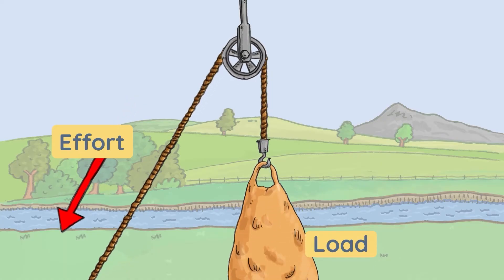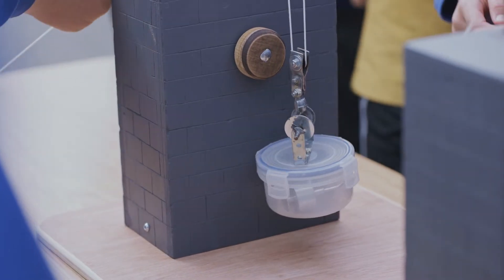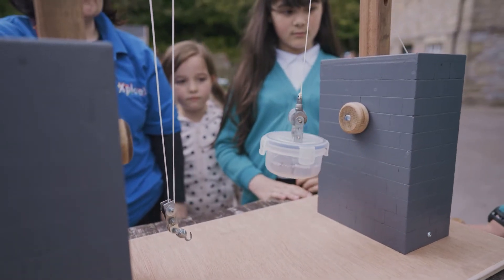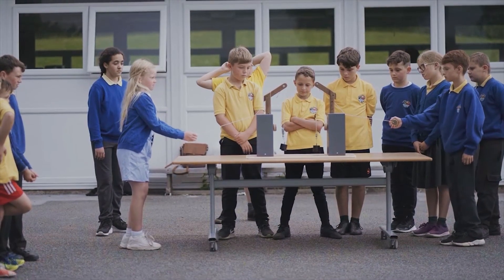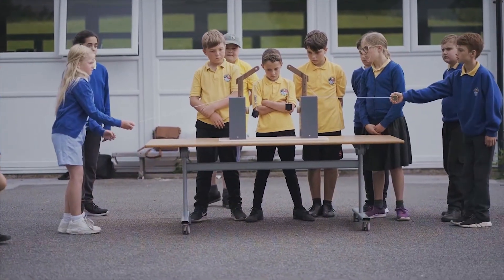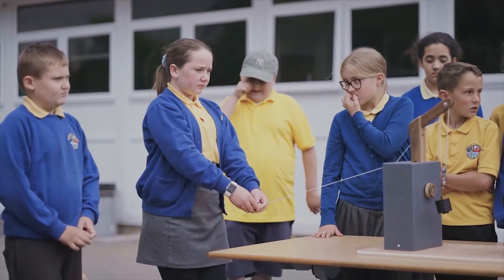Adding extra pulleys reduces the force needed to lift the load. The extra pulleys give mechanical advantage, enabling us to turn a small force into a larger force. This allows us to lift loads that would be far too heavy for us to lift unaided. A set of two pulleys — one at the top and one at the bottom — means that the force required to raise the load is halved, but the length of rope which needs to be pulled is doubled. This type of pulley system is sometimes called a block and tackle.